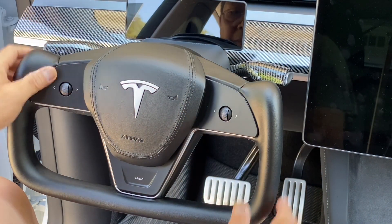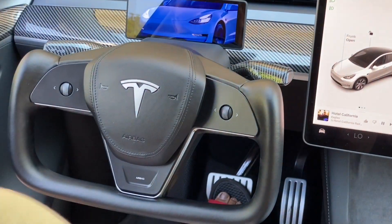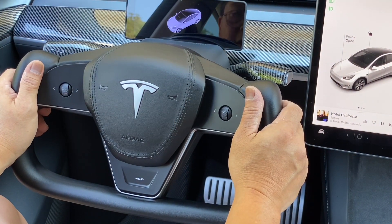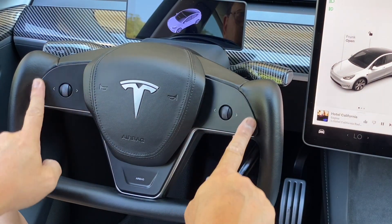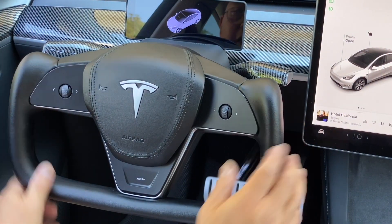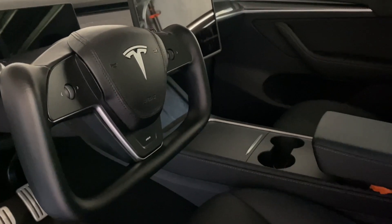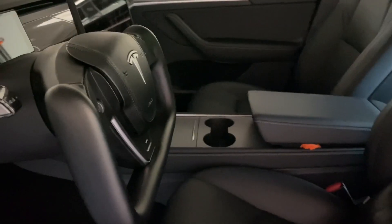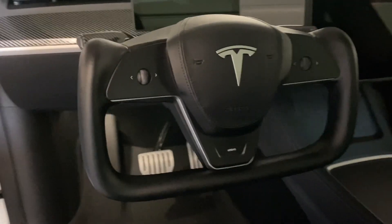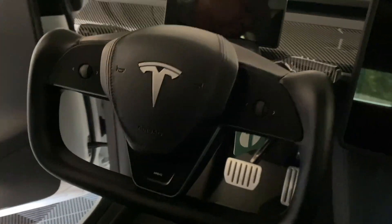That is very pretty. This is as close as you could get to a Model S and Model X yoke steering wheel. As you can see, the left, right, and bottom are pretty much identical. I like this airbag cover because it's got stitching. We are done with the installation. If you like this steering wheel, you could get it from Hansshow — the link is in the description below. Please use my discount code to save some money. Thank you for watching, and have a great day. God bless.